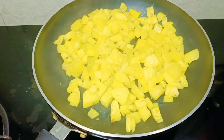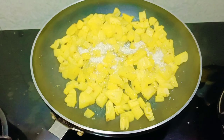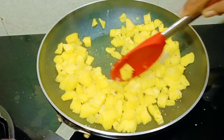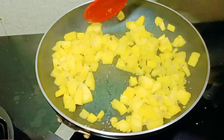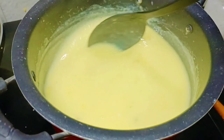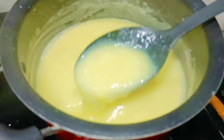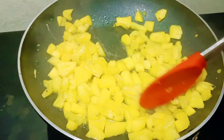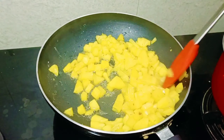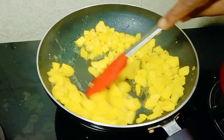Now put the pineapple on the top. Let's fry the pineapple and mix it with red eye and mix it up. Let's mix the pineapple and mix it with red eye.